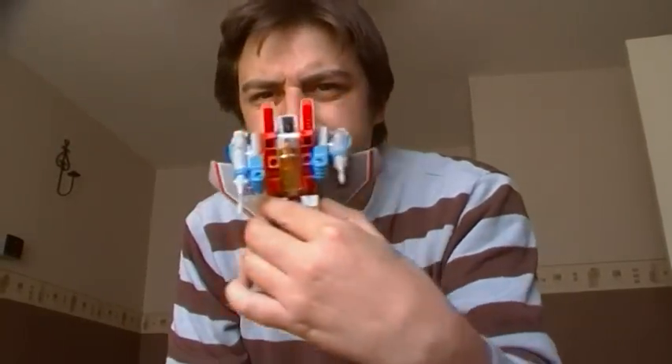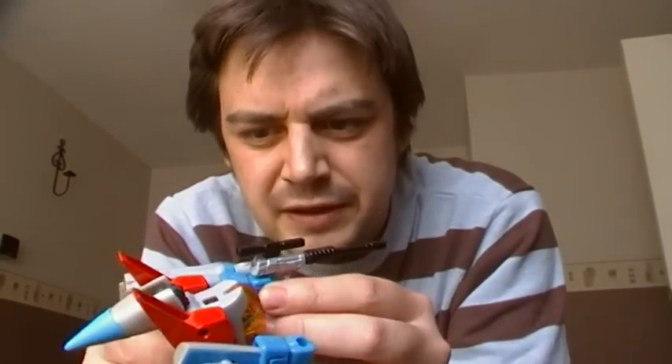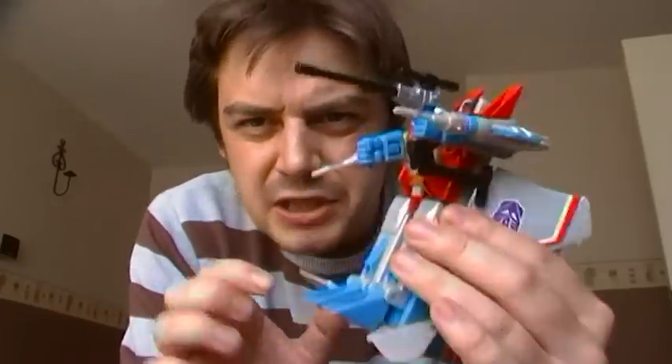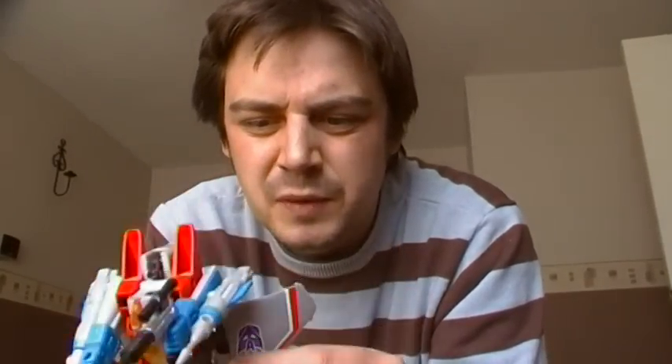So there is G1 Starscream in animated colours. I'll show you with the gun in quickly before I finish the video. To put the gun in the hand you pull these two bits apart, then the blue piece goes in the hole on the fist — like so. You could just have it like that, but then you can put this piece on the bottom of the hand, which doesn't look too good and means you've got to move the wing out the way as well. But there is G1 Starscream holding Megatron.